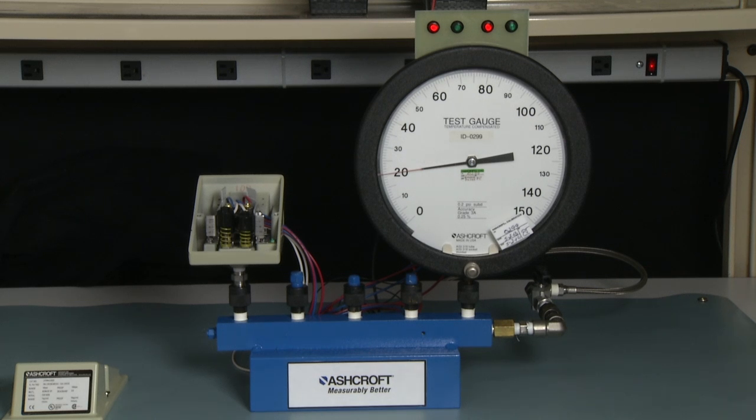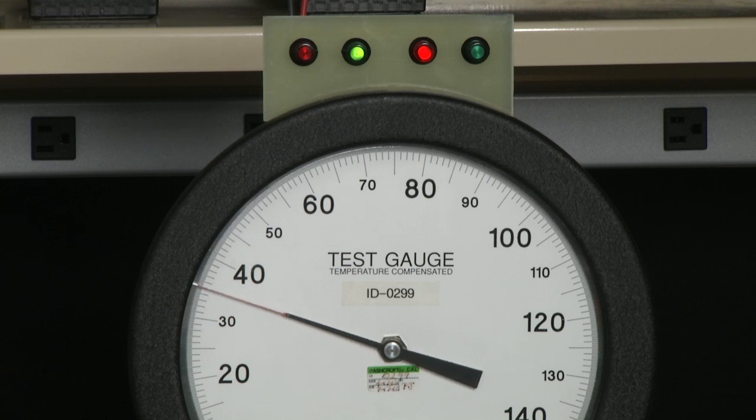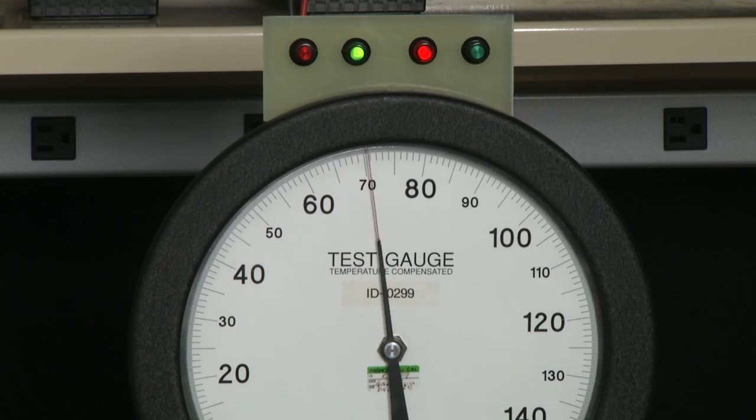Now we are going to measure the setpoints one more time and check the deadbands of both the A and the B side switch to see if they are correct. Starting at zero, we rise pressure slowly until the B switch turns on at just about 80, and then slowly bring it back. The point at which this switch turns back to red should be approximately 70, giving us a deadband of 10.